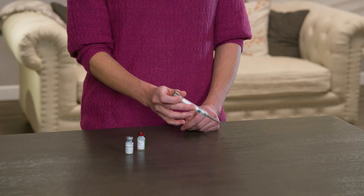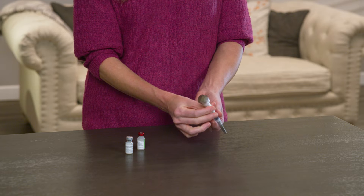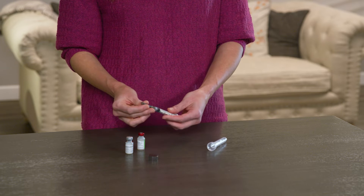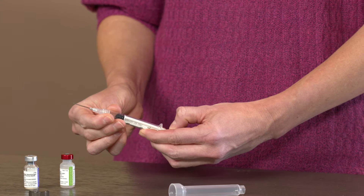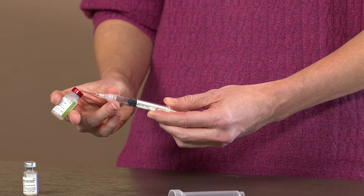Remove the outer protective cover over the syringe by applying firm pressure until the outer cap pops off. Before removing the cover over the needle, make sure the needle is tight by twisting it clockwise. Remove the protective cover on the needle and draw air into the syringe by pulling back the plunger to about the one milliliter line.